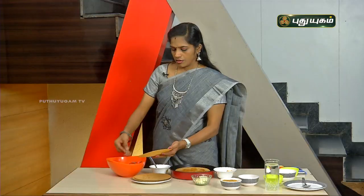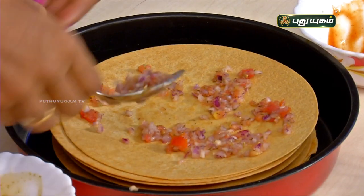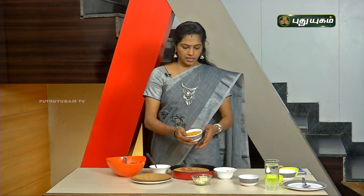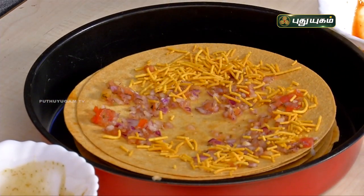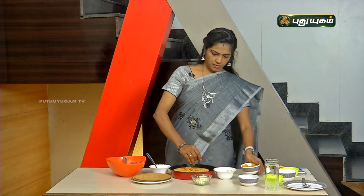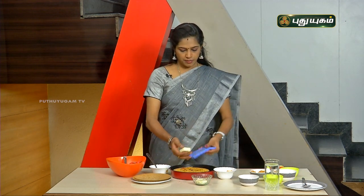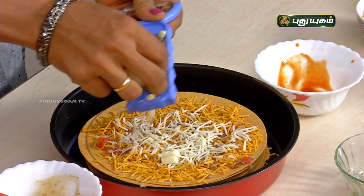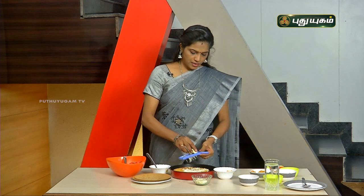Mix the onion, tomato, and pizza seasoning. Add some crispy onions on top. Add a final touch of cheese — let's grate the cheese. The cheese is very good.